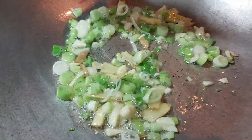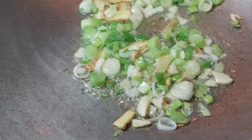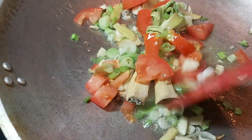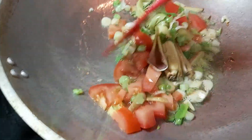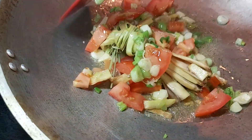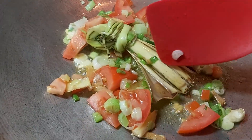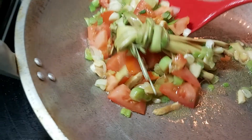We'll sauté this for about 30 to 40 seconds, then I'm going to add my kamatis or tomatoes together with the lemongrass. The lemongrass will add extra savoring to our dish. What I did was tie a knot with the lemongrass and split it into four so that the essential oils will greatly come out.